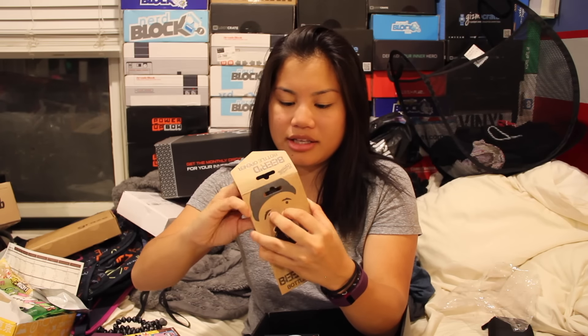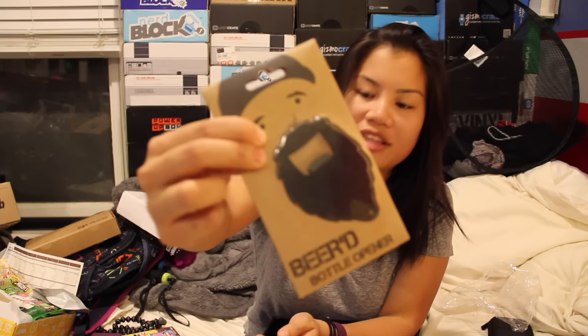Then we got a bunch of candy — Butterfingers and mummy things and a lollipop and a candy bracelet. This is neat — we got a beard bottle opener. I probably shouldn't have opened it like this, because now if I want to give it to somebody, I can't. But this is a bottle opener — that's really cool.